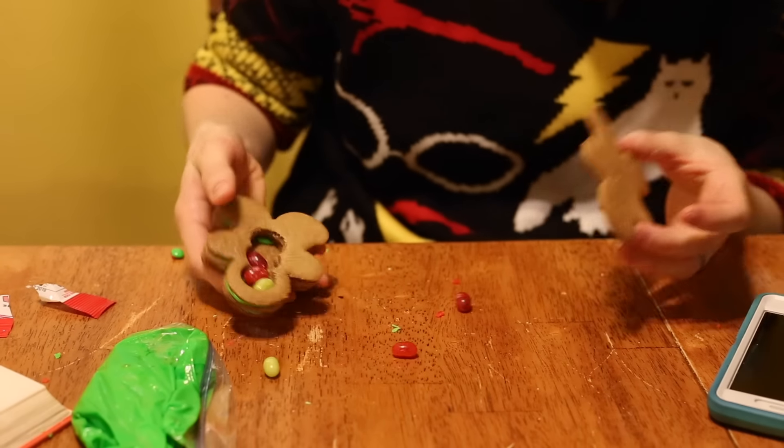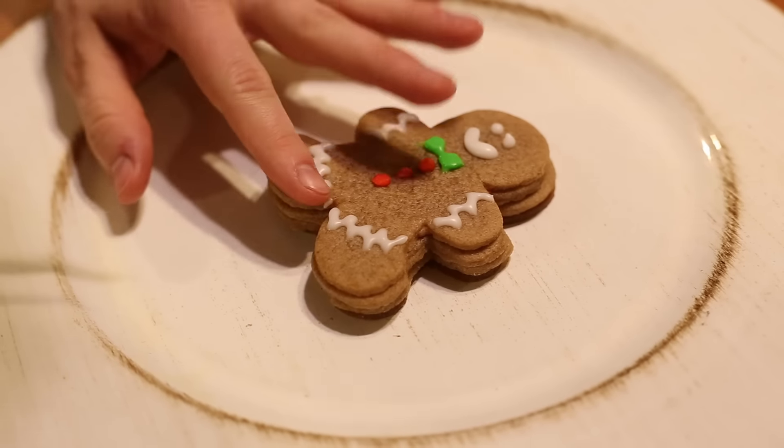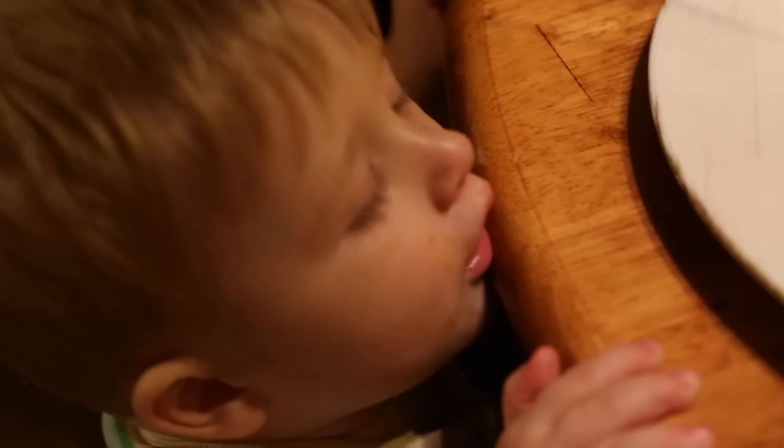Mr. Gingerbread man, spill the beans! This frosting is really nice because it hardens very well, so you can decorate it and it can be sitting there for a while and it will still look really good and hold its shape.